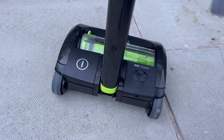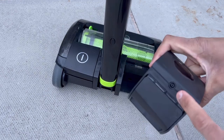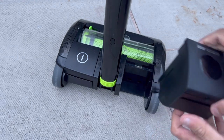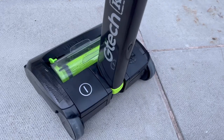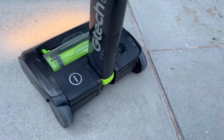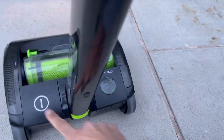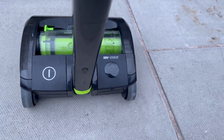The battery is removable — just lift up on the clip and pull it out. There's a charging port on the back and indicator lights showing how much battery runtime remains. The power switch is on the opposite side. All four green lights show it's fully charged.